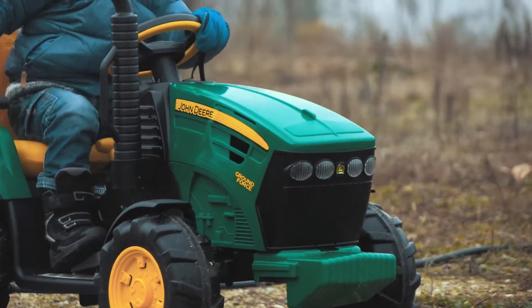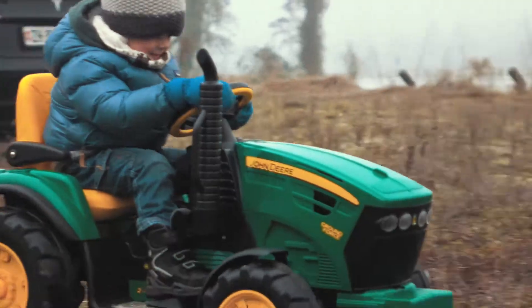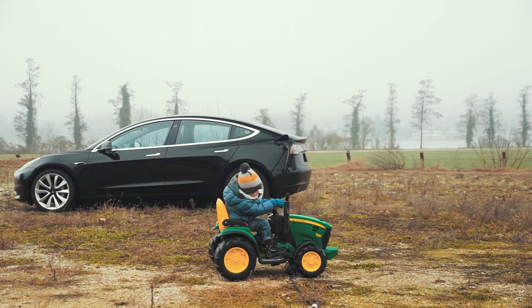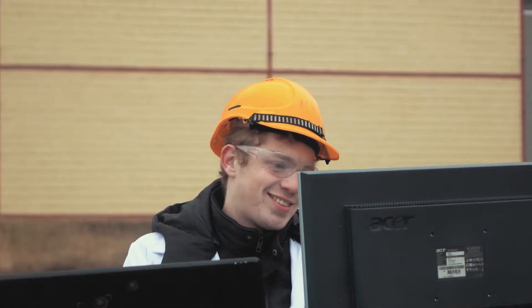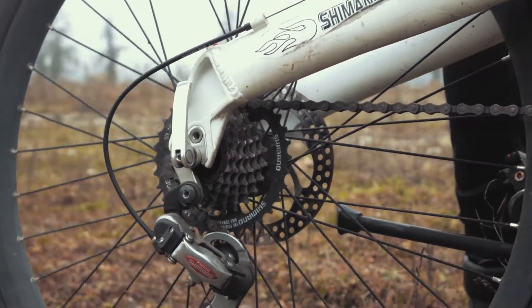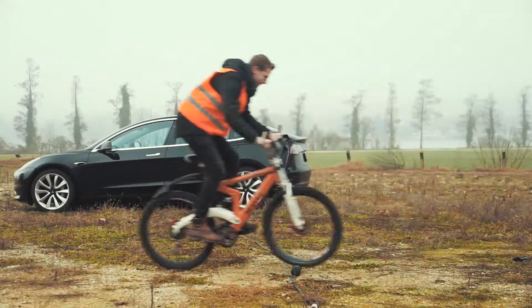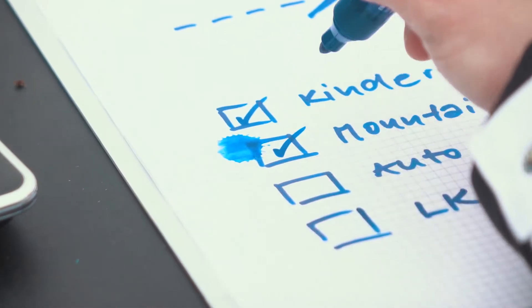Let's start slowly. Can the Juice Booster 2 withstand the weight of a toy tractor? Easy peasy. Let's turn it up a notch. What happens if we try a mountain bike? It still remains stable and charges as usual.